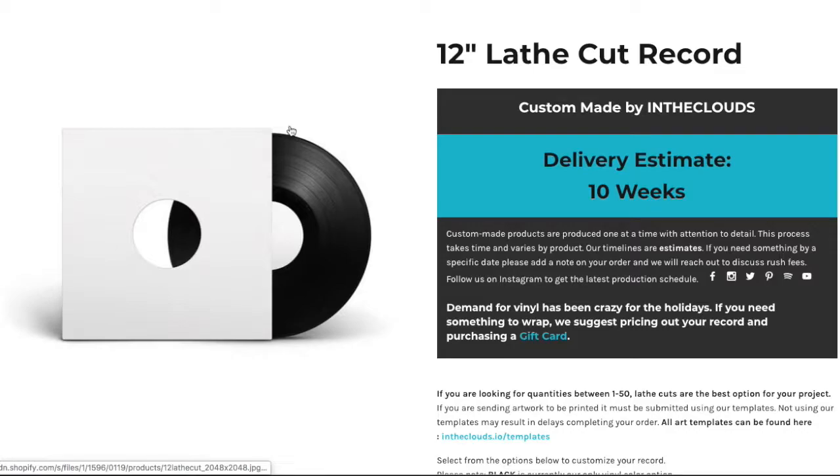Our customer service team has reached out saying that a lot of customers are coming through asking questions about audio setup. If you have questions, just click the play button and we will run through everything. So here we are on the page for creating lathe.